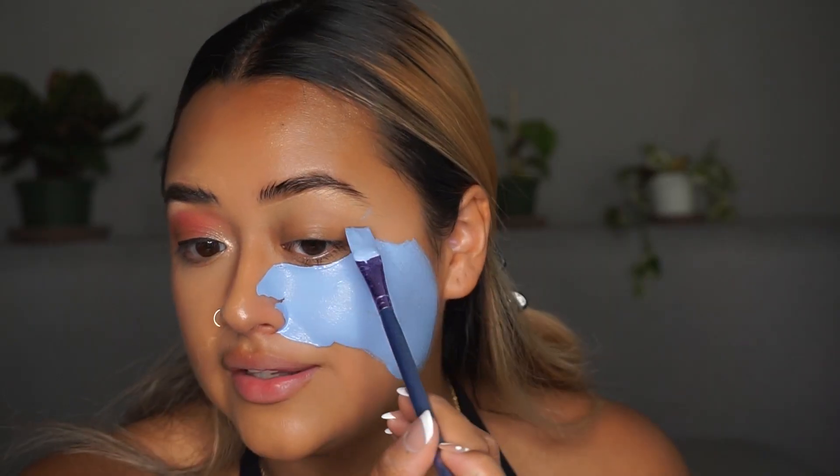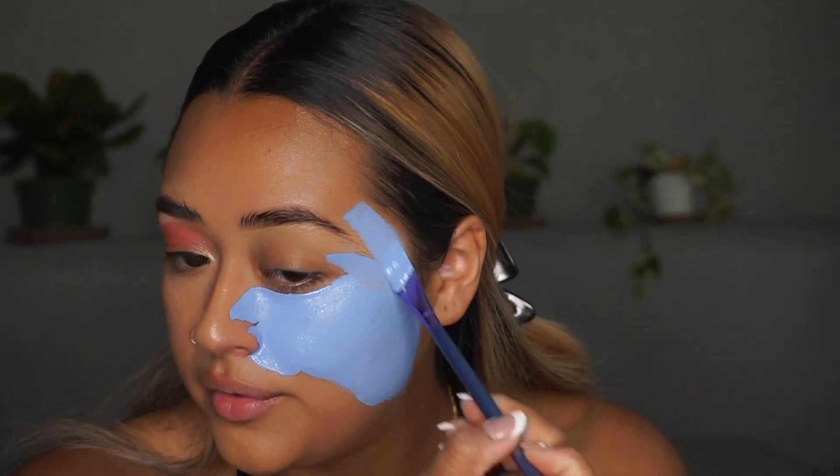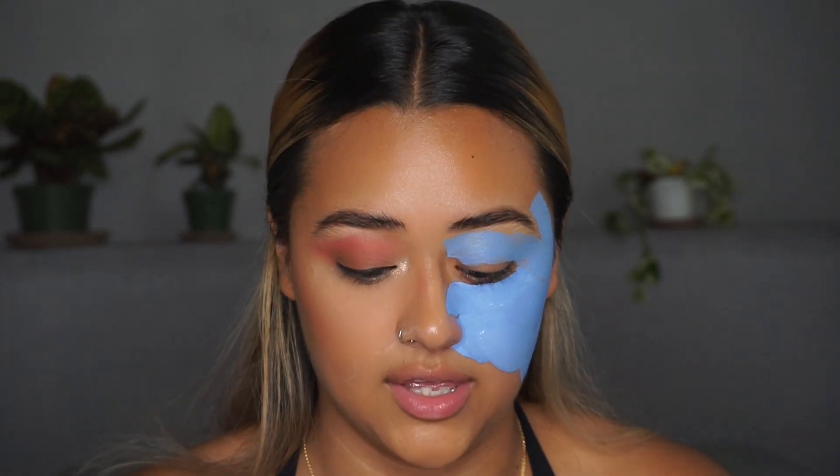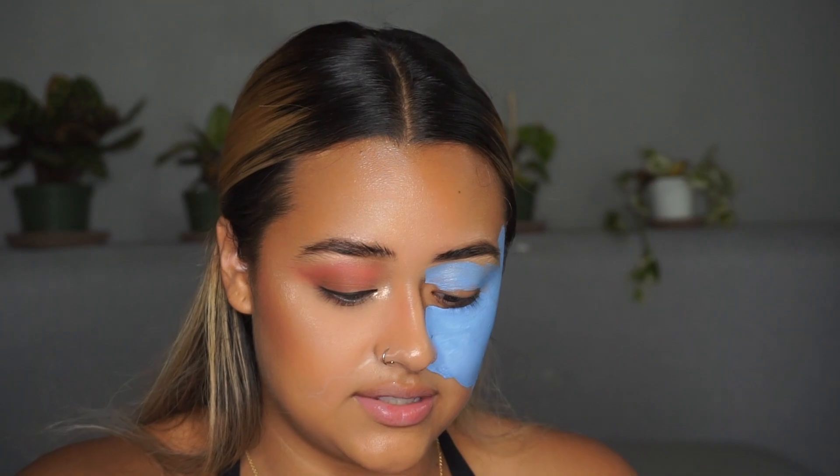It's also insanely easy to take this off since it's water-based — you literally don't even need makeup remover. You can just use water. I think I'm going to add a little bit more white because this blue is just a little too dark for me. That's more of like a sky blue, so I'm going to use this.